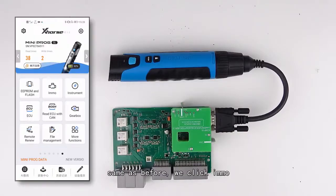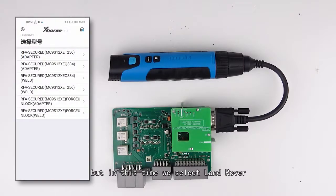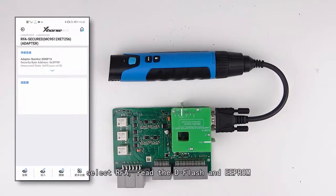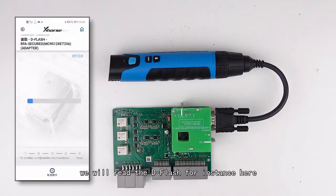As before, we click Immobilizer, but this time we select Land Rover, then select RF. We read the dflash and EPROM — we will read the dflash here for instance.